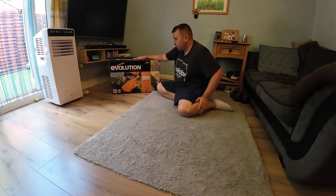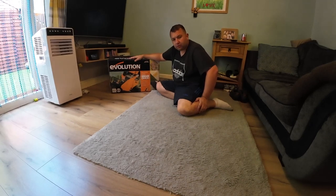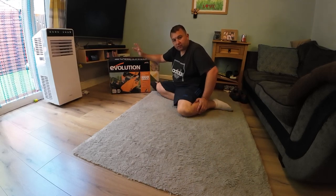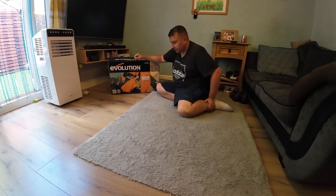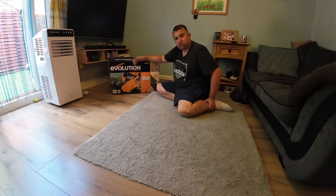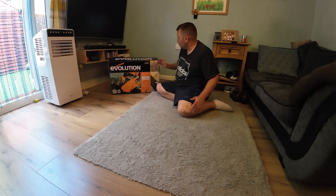Last time I used one of these was when I was about 16 or 17, doing a bit of labouring on a building site for a local builder. I've only used one a couple of times and that was a good few years ago. They're pretty straightforward anyway, but I'm not sure how much assembly is required — whether it's just out the box, unfold the handle and go, or if we have to stick a few things on.